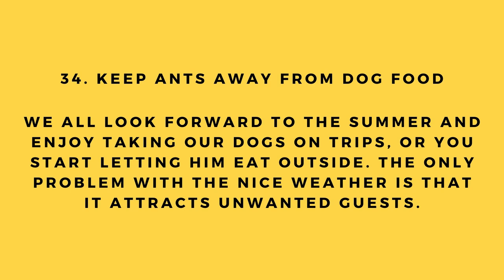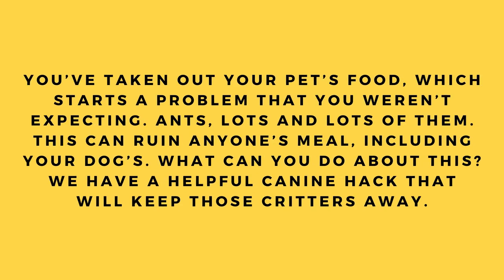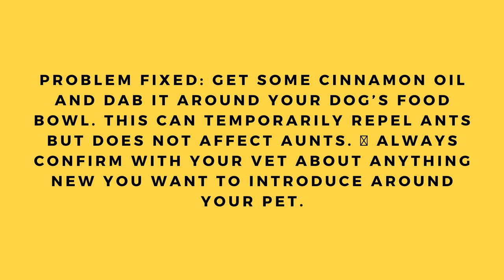Hack number 34: Keep ants away from dog food. The nice weather attracts unwanted guests — ants. Get some cinnamon oil and dab it around your dog's food bowl to temporarily repel ants. Always confirm with your vet about anything new you want to introduce around your pet.